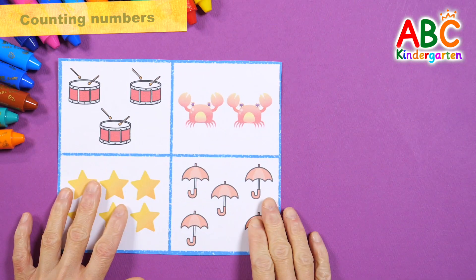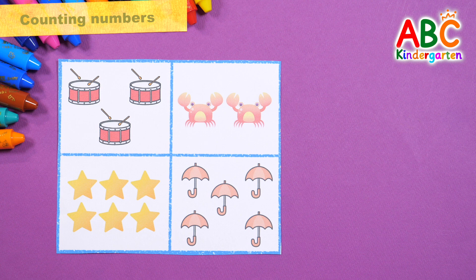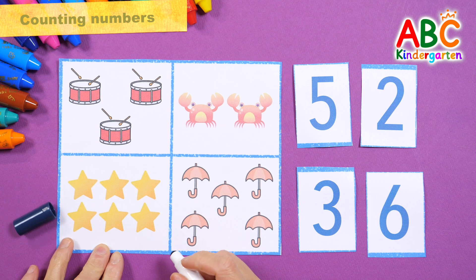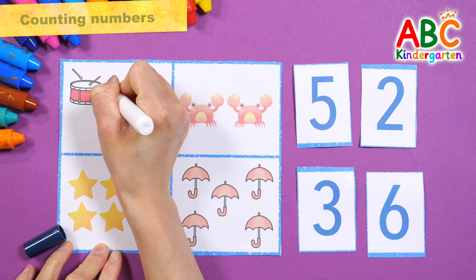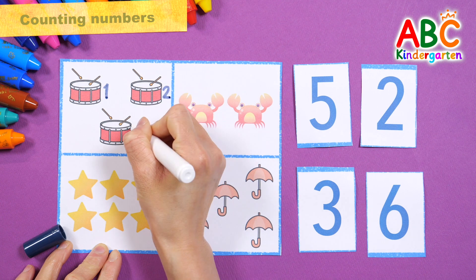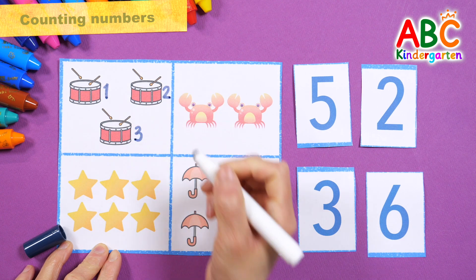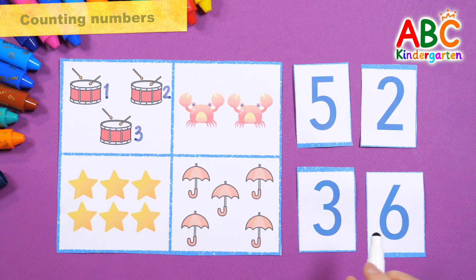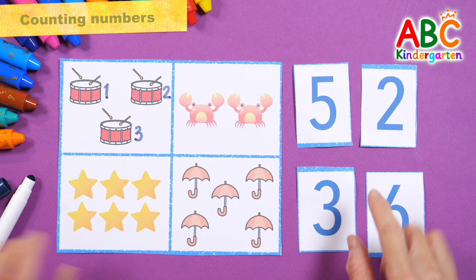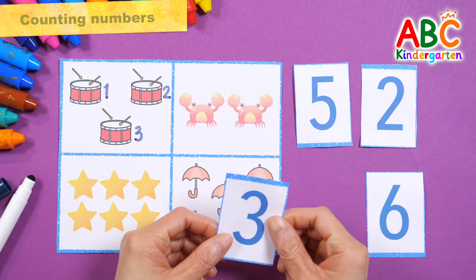Let's practice counting. There are four pictures. Let's count them one by one and find the correct number. One. Two. Three. Three drums. Find the number three. Found it! Three.